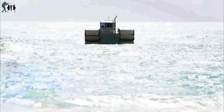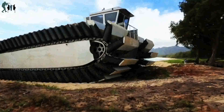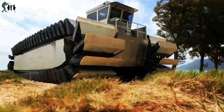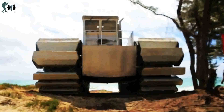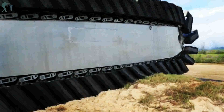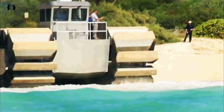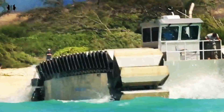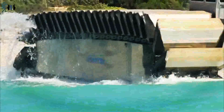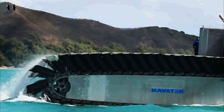RIMPAC 2014 is the 24th exercise in a series that began in 1971. A U.S. Marine Corps prototype half-scale Ultra Heavy Lift Amphibious Connector, UHAC, created by Navitec Limited and the Office of Naval Research, exits the dock landing ship USS Rushmore, LSD-47, in the Pacific Ocean on July 11, 2014. The Marine Corps Warfighting Laboratory sponsored a UHAC demonstration during the at-sea phase of the RIMPAC 2014 exercise, a U.S. Pacific Fleet hosted biennial exercise to foster and sustain international cooperation on the security of the world's oceans.